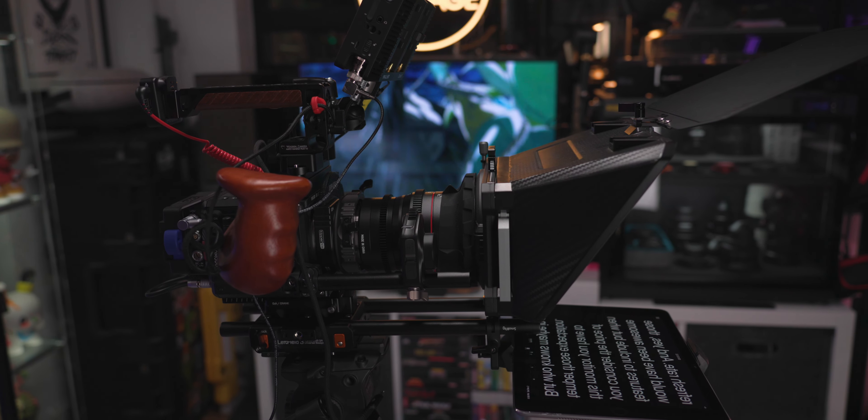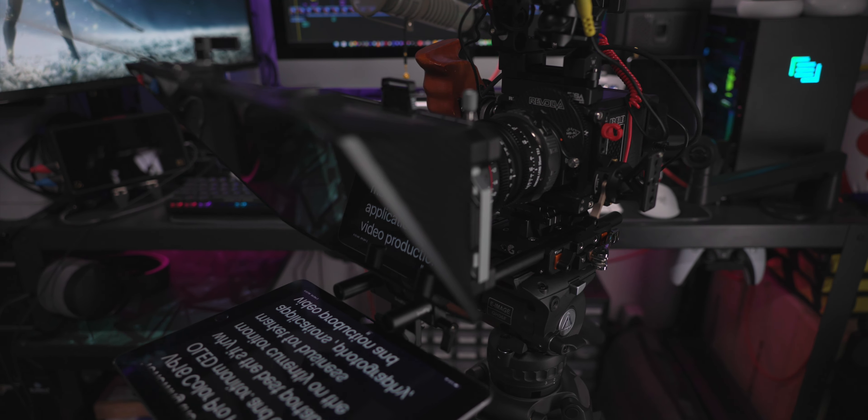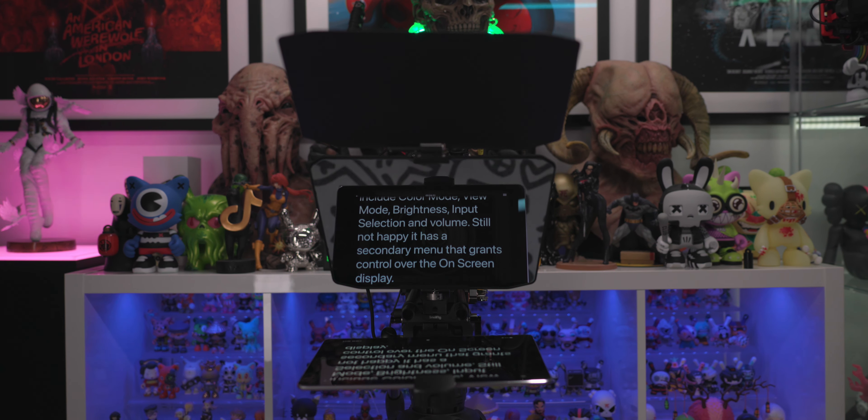On this episode of Create, Consume, Repeat, I'm going to show you the most innovative teleprompter on the market, packed with ingenious features I didn't even realize I needed. So if you're keen on significantly upping your YouTube game, stick around.